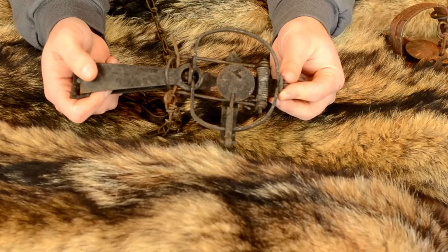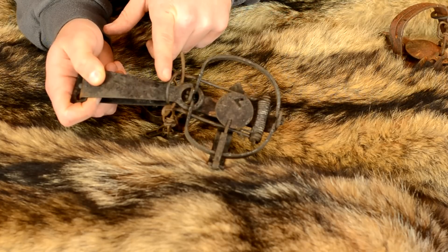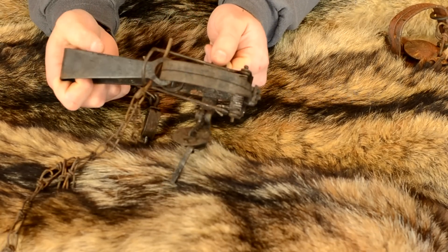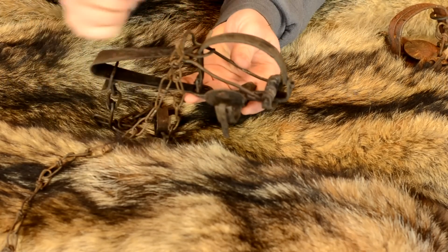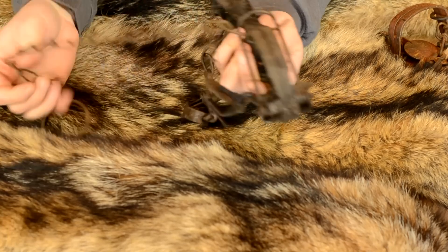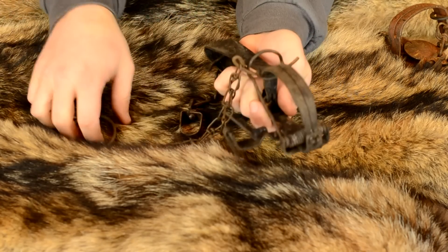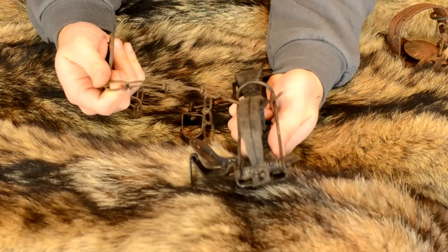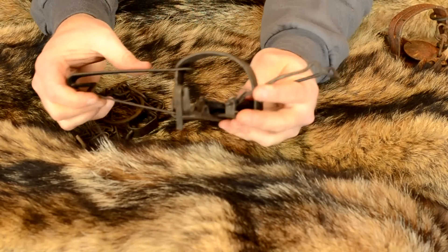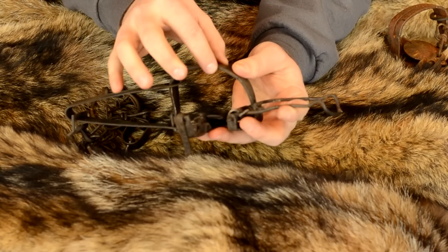Here's the stop-loss trap set. You can see it has an extra arm underneath the spring. When the trap initially fires it catches the animal, but this extra arm is still loaded — it hasn't fired yet. It's attached to the chain and a pull pin, so when the animal starts to pull away, it pulls the pin out.